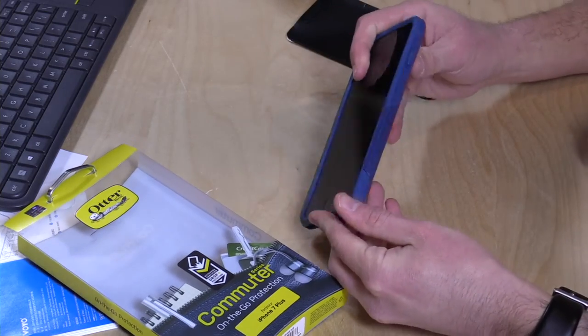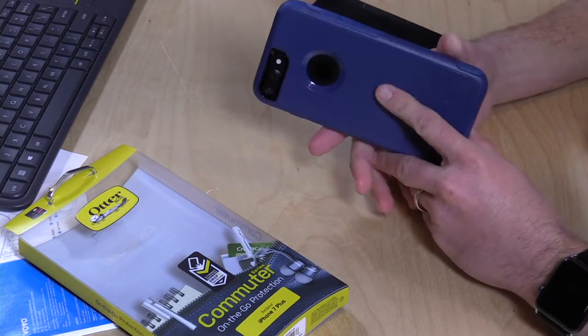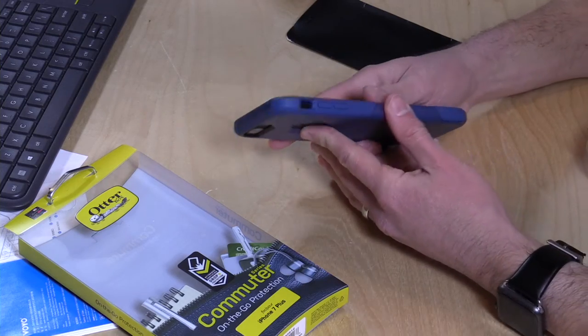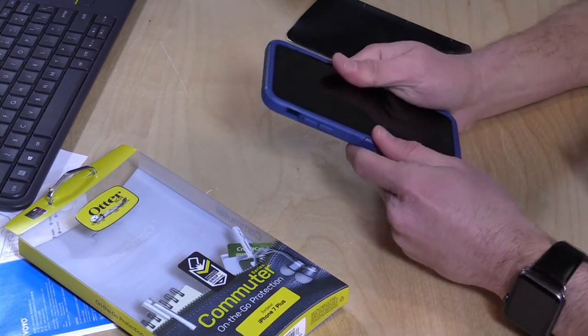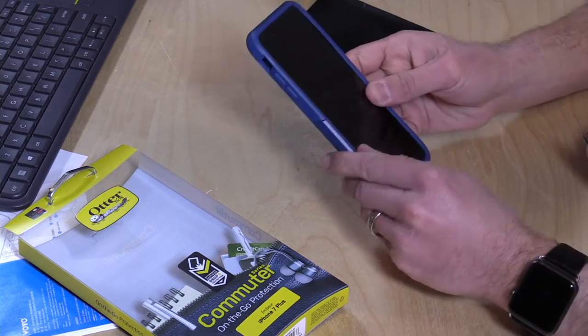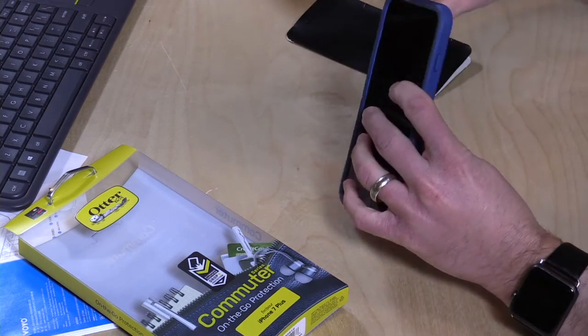It's nice that you can get an OtterBox case that's not a complete tank like a lot of their other cases, which really make the phone a lot bigger. It doesn't add all that much girth, and it does give you some protection if you are concerned about dropping your phone.